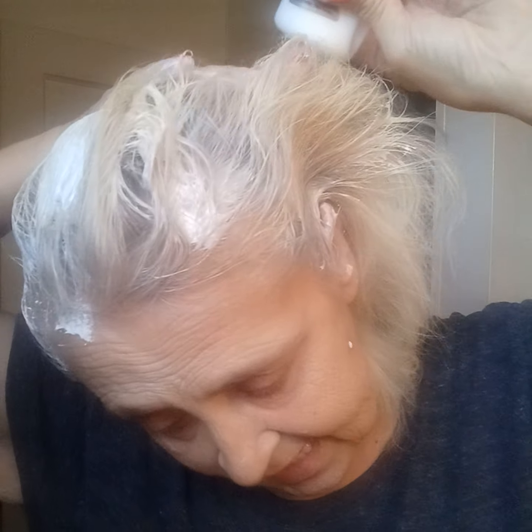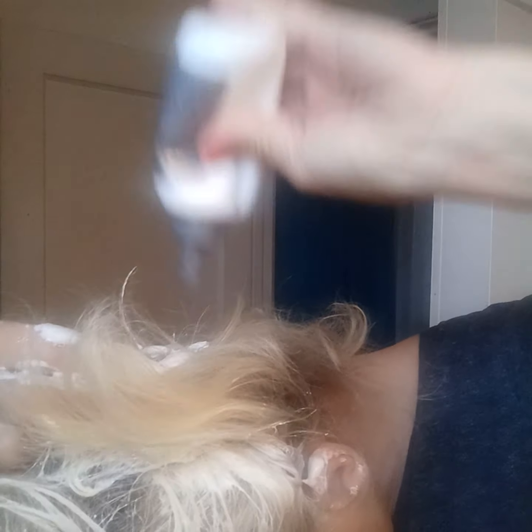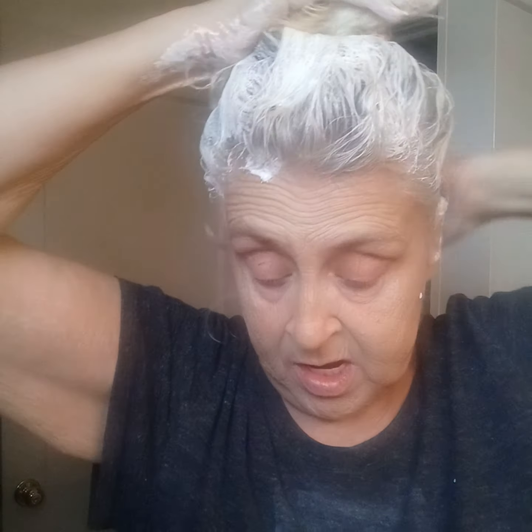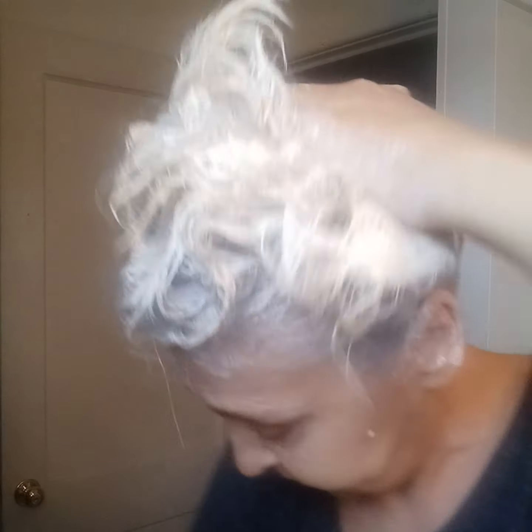There's going to have to be a part two to this, because I've got to let it sit and all. Working it in good — I'm getting it all over the damn cabinets over here, I have bleach spots everywhere. So yes, this is a bleach. If you don't want to bleach it, I would suggest you get a color instead, because this stuff really works. I've been using it for years. It's about $8 to $10 a box. My normal color, y'all, is a dark brown.